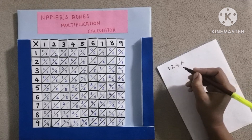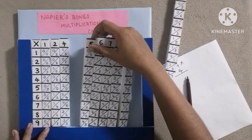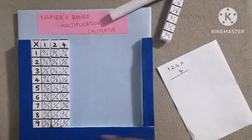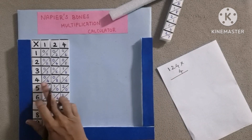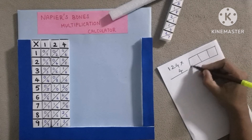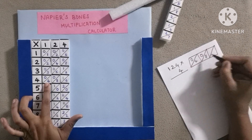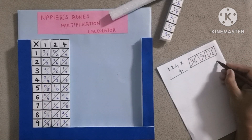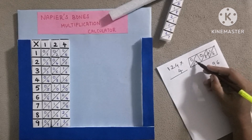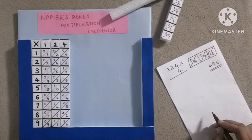First question is 124 into 4. Only the 1, 2, and 4 bones are placed here. Then look at the 4th position and write the column here. Then 6 is right here. Then we can add: 8 plus 1 equals 9, then 4 plus 0 equals 4. Then 0 has no value, so omit it. So this is the answer.